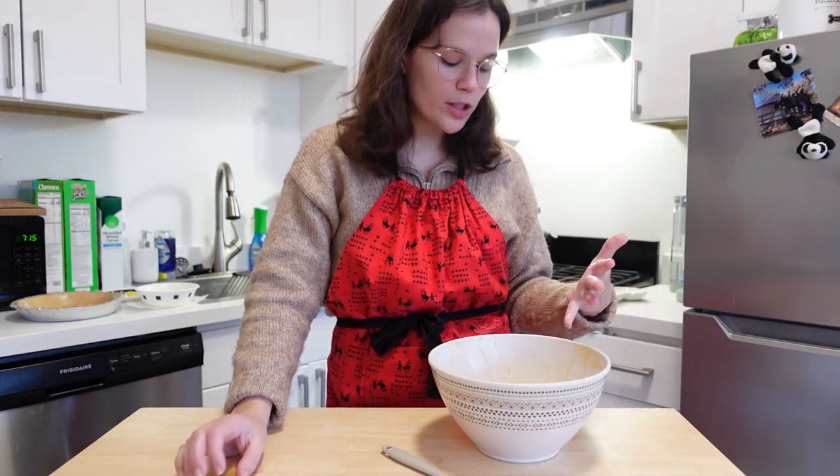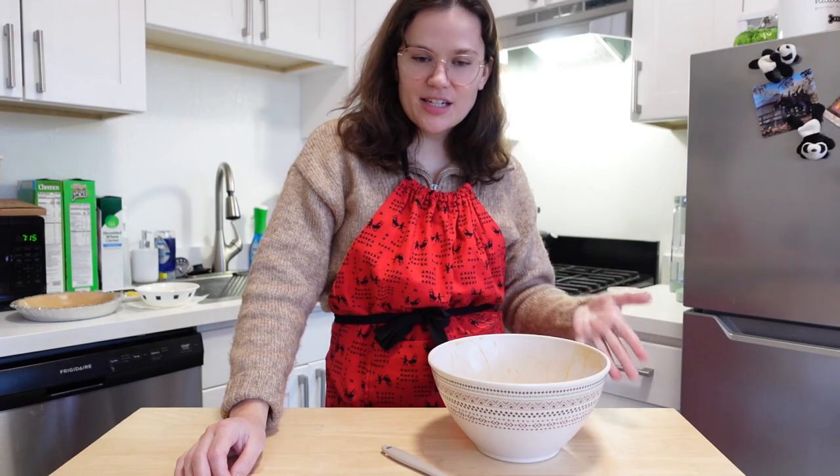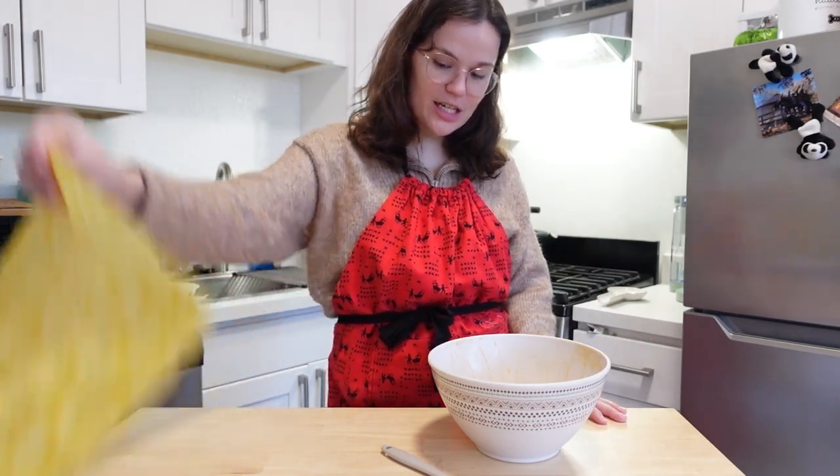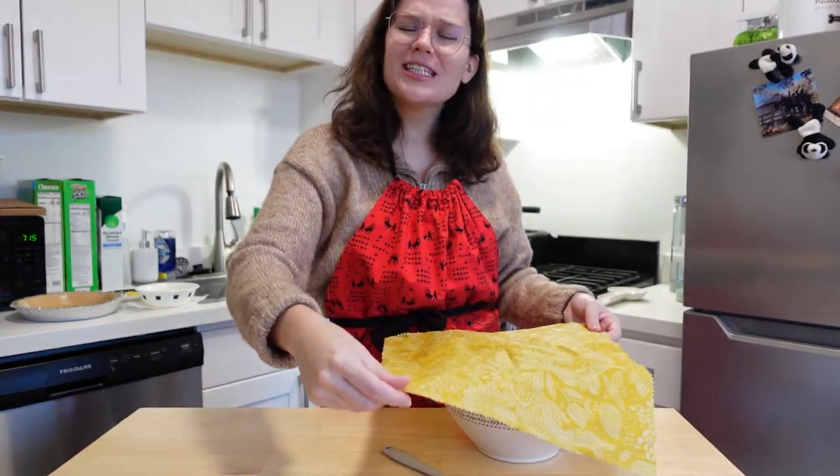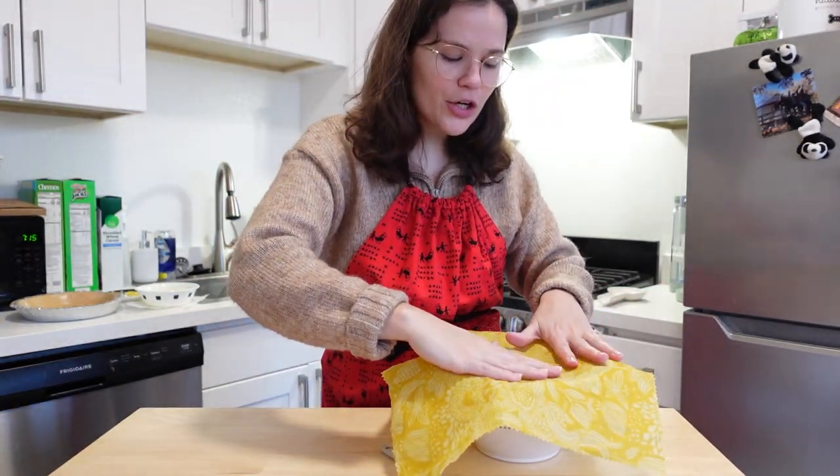The cheesecloth didn't really work. There may be chunks of egg in this, but I cannot restart — I do not have enough ingredients to restart, eggs mostly. So we're going to cover this and just keep rolling with it. No worries.